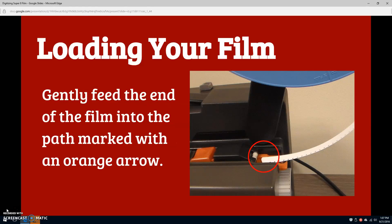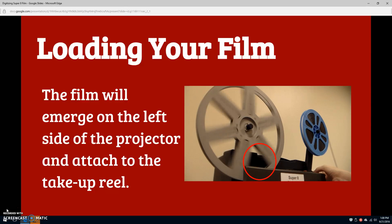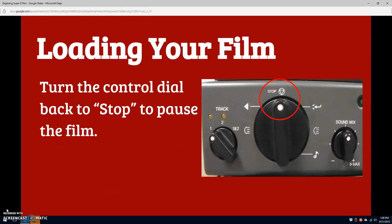To the right of the Push button is a feeder path marked by an orange arrow. Gently feed the end of your film into this path, making sure not to twist the film. The white roller will grip the film and pull it into the machine. After a moment, you will see your film emerge on the left side of the projector. It should automatically loop up and over the take-up reel. When this happens, turn the projector's control dial back to stop to pause the film.